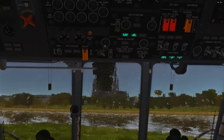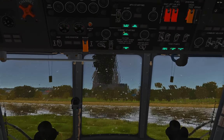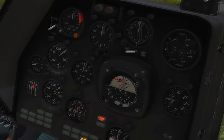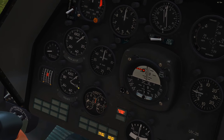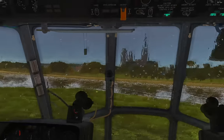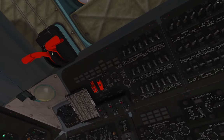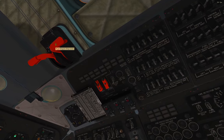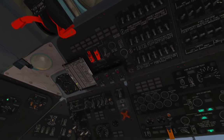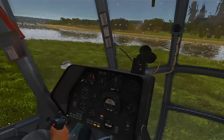Flip the engine select to right, crank switch to Start, then push the Start button. Auto-ignition will come on, then Starter On. As long as those lights are on the engine is cranking and trying to start. Looking at the engine RPM gauge on the pilot's panel, engine two will come up to about 20 RPM and sit there — that's because even though we've turned on the tank pumps, fuel isn't actually getting into the engine yet. That's done with the fuel cutoff handles — the engine stop handles. Flip the right engine stop handle forward and now fuel flows into the engine.